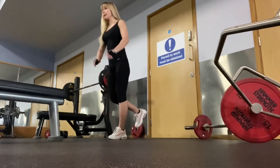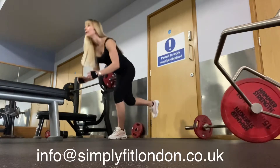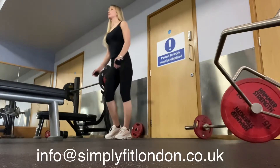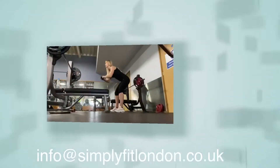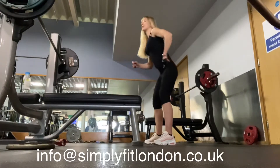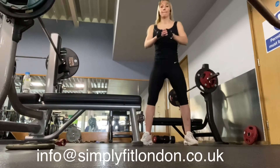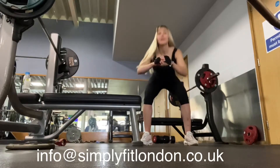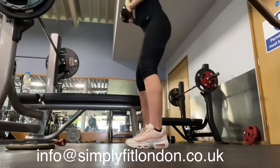Keep your back straight and do the first two reps slowly. We're not working the quads, we're working the glutes, so don't bend your knees much — keep them stable. It's important to work from the hips. You have to feel the glutes working; it's not a leg exercise. If you feel your legs working, you're doing it wrong.